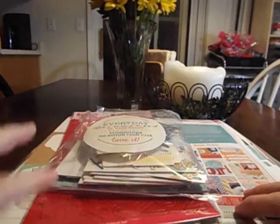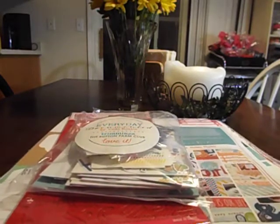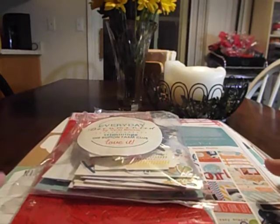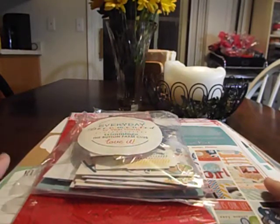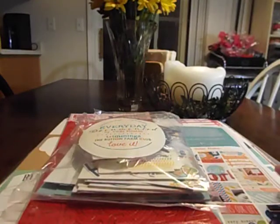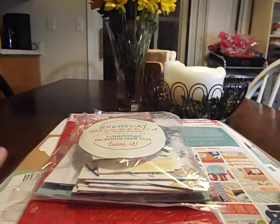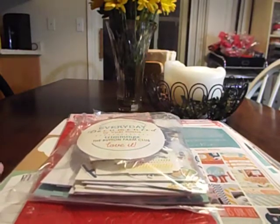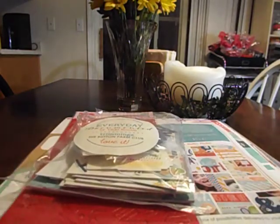Hi YouTubers! I'm back. I got my Button Farm kit in — it's a new scrapbooking kit. They do a bunch of mini books, which are absolutely fabulous. I love their mini book kits, mini albums, all different kinds of projects. But they came out with a new scrapbooking kind of Project Life — it's kind of both kits in one. So I thought I'd show it to you since it's new. This is the first kit they've done and I love it.